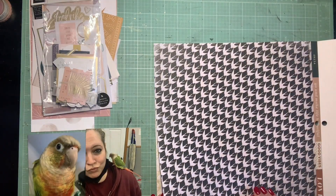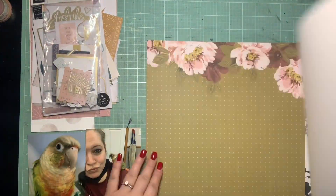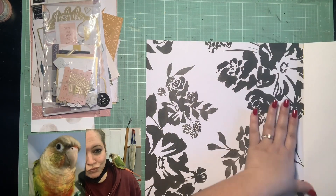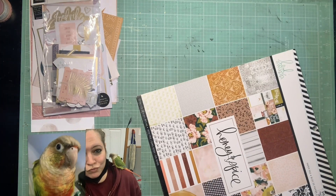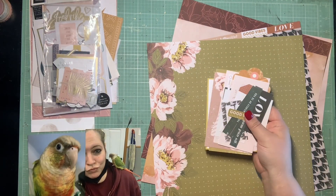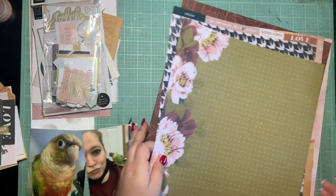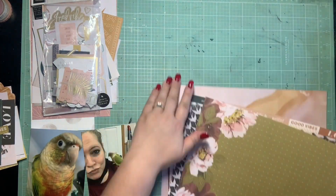I know that now it's a lot more common to use enamel dots or something instead of brads, but most of us have brads in our stash that get forgotten about. So things like that, as well as punches, I really wanted to inspire people to pull out some older things. With this collection, I'm really excited because I decided to pull in some scraps I had from a previous How to Kill a Kit with Style.